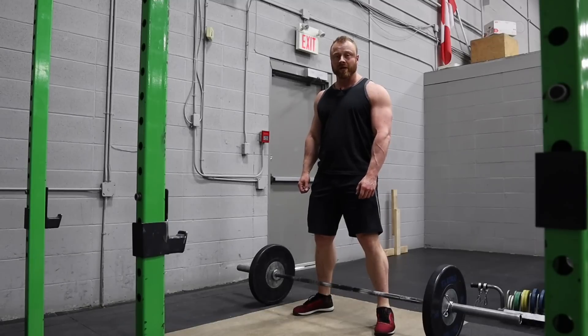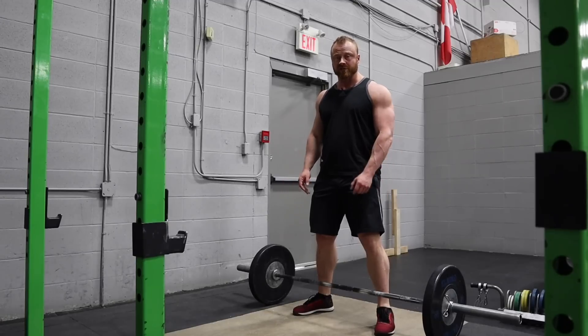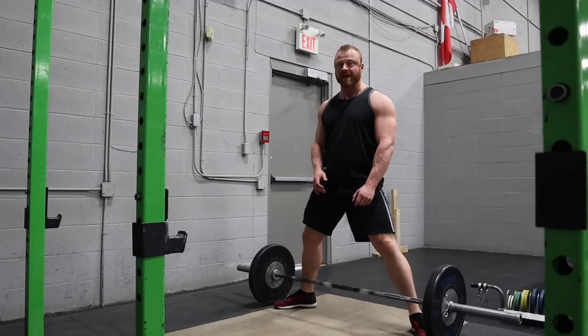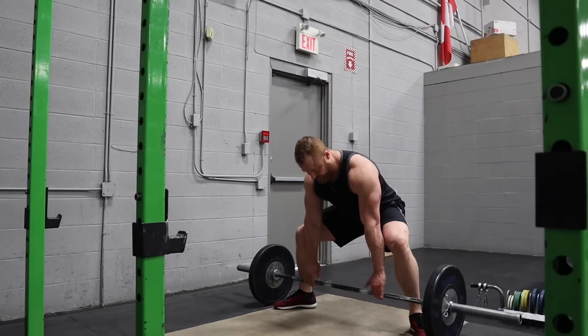Sumo deadlifting myth number one: that your feet need to be as wide as possible, toes nearly touching the plates. This actually works for a lot of lifters to maximize leverage. If you're able to get your hips open, it's perfectly fine. It'll look something like this.